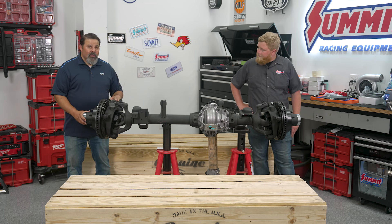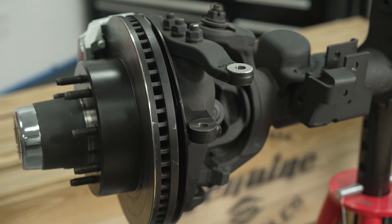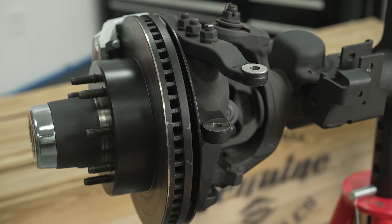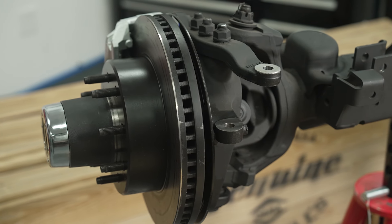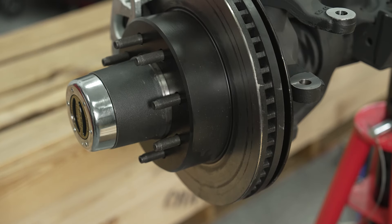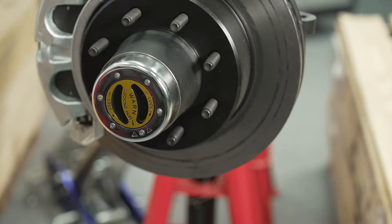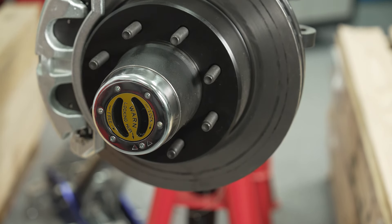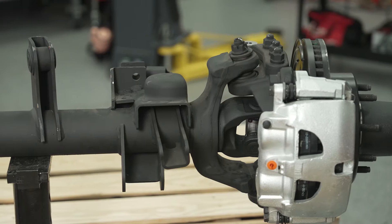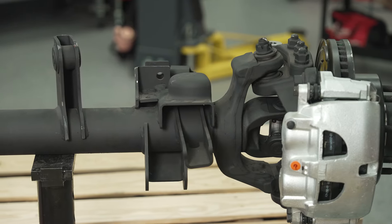All of the upper and lower control arms, shock mounts, and spring mounts are in exactly the right place to work in your application. We've also beefed up the axle considerably over the stock one. We have 14-inch disc brakes with dual-piston calipers at all four corners, right off a 2500/3500 Dodge Ram. We have a true twin tapered roller bearing wheel end — so it's not a unit bearing.